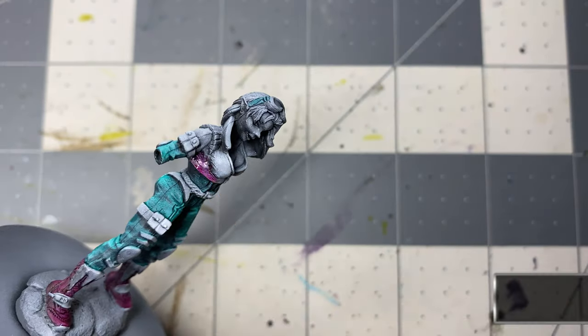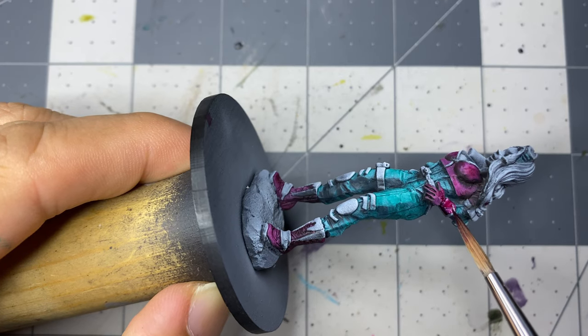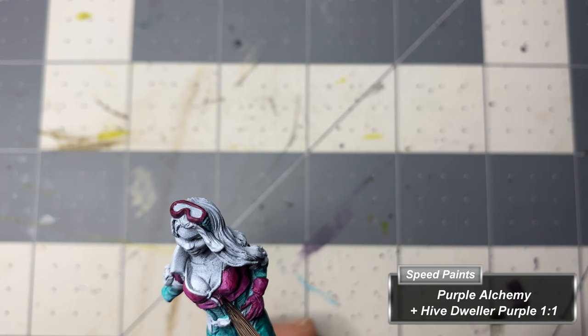I repeat the same steps for the pink boots, goggles, gloves, belt, and jacket, using Purple Alchemy for the base coat, followed by a one-to-one mix of Purple Alchemy and High Dweller Purple for the shade.